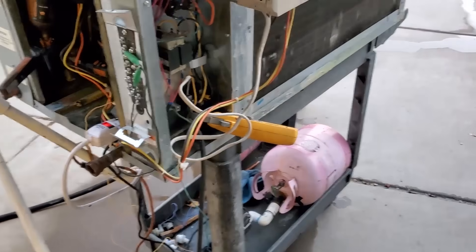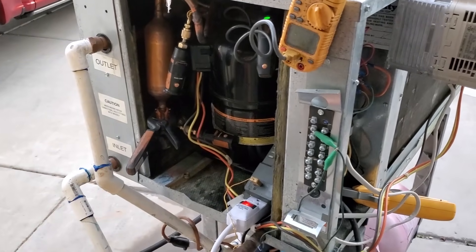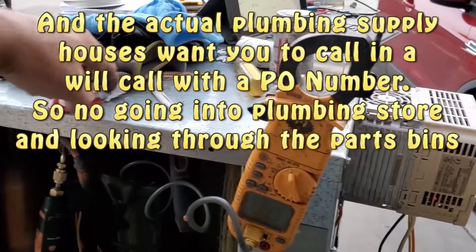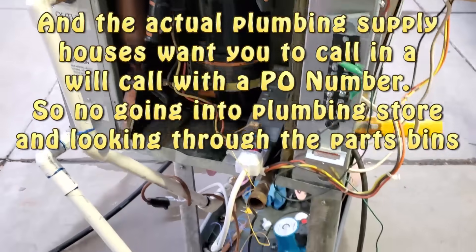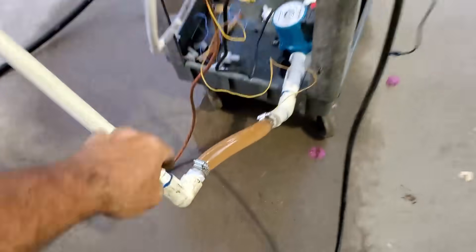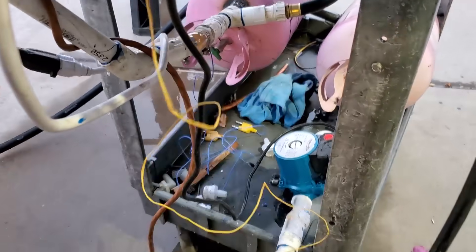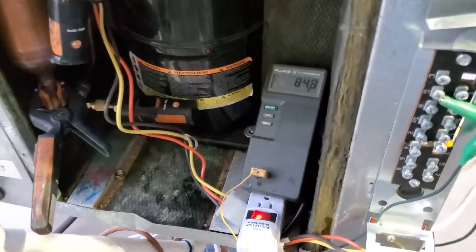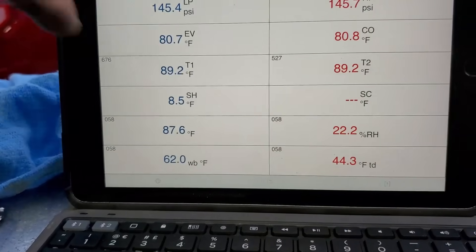With this whole debacle of hardware stores shutting down early, it's been hard to get fittings after work. Today I got another barbed fitting — feel how hard that plastic is — because I charged it with city pressure. I want a real test of that pump. Looks like my water is already up to 85°F.